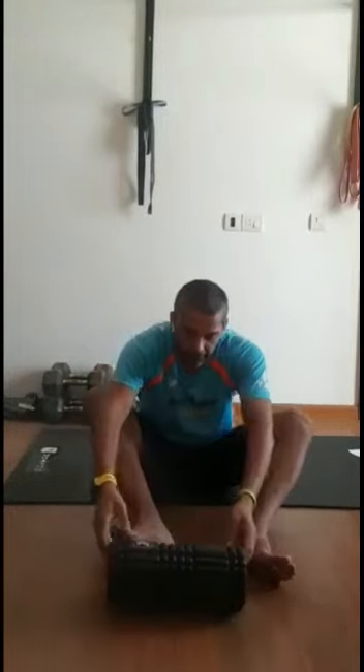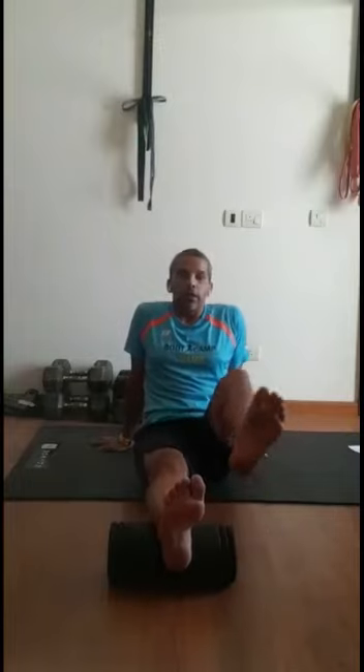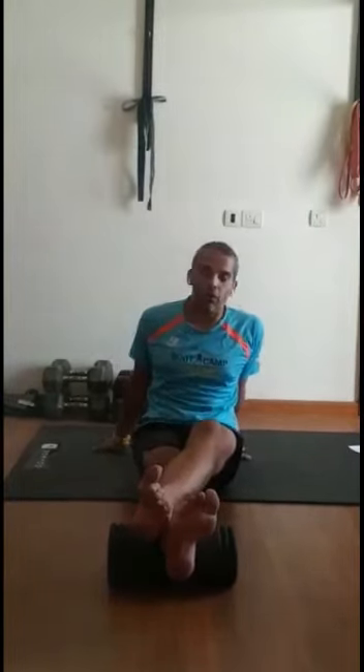Now we're going to talk about what ankle mobility means and how we can build better mobility in order to run better and squat deeper. My first drill will use the roller. I want you to get that roller and place your calf right on top of the roller, the other leg goes on top, all your weight is on your heels.